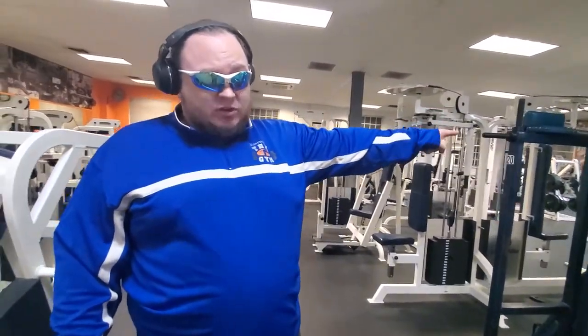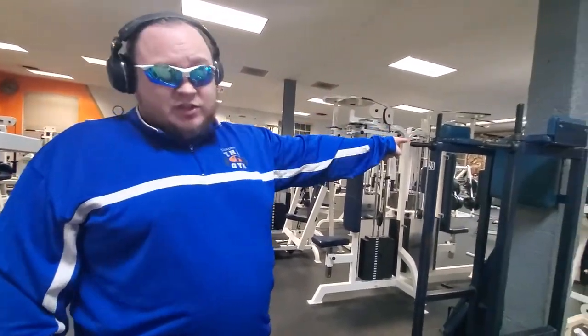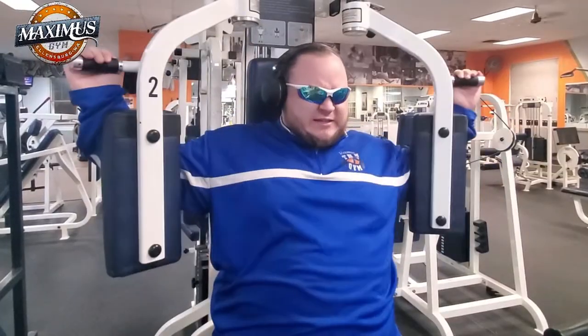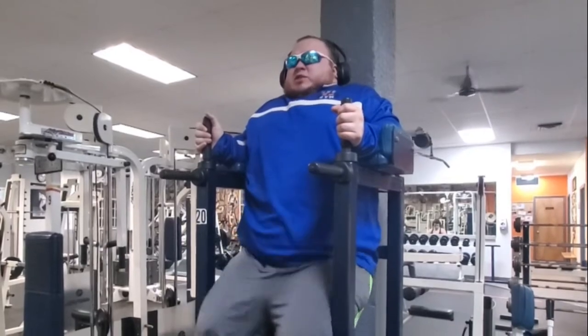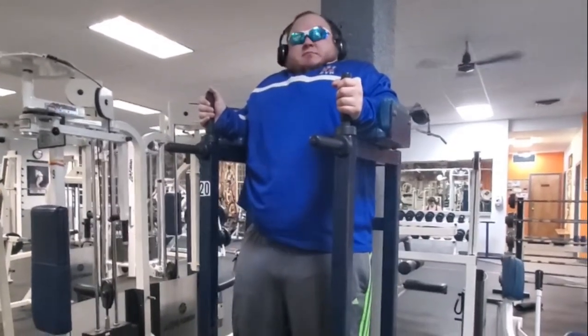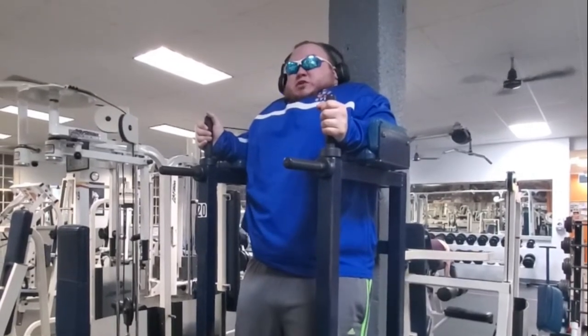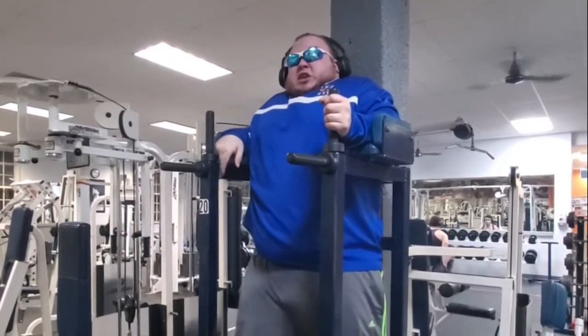This is by far the most dangerous machine in the entirety of the gym. Nobody should be using this machine. Welcome to Gymsplanations. My name is Jim and I'll be teaching you how to use number 20, the hedgehog.